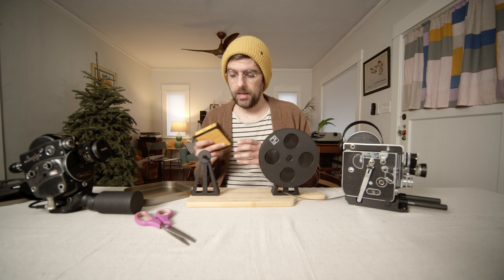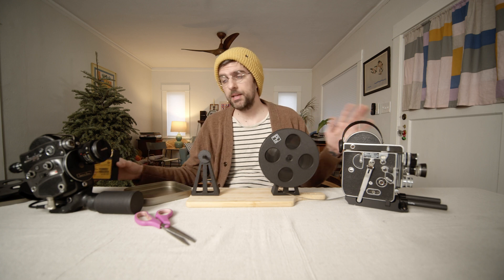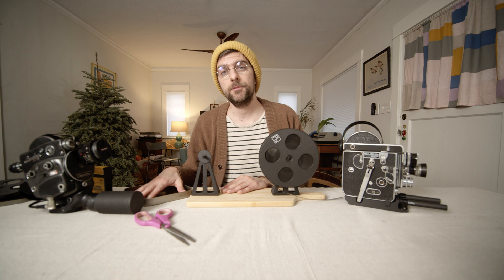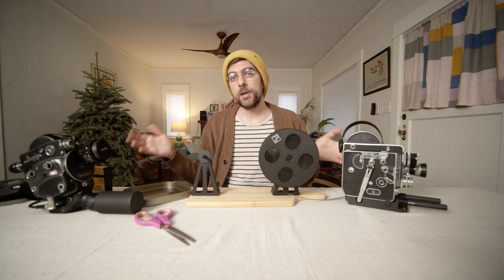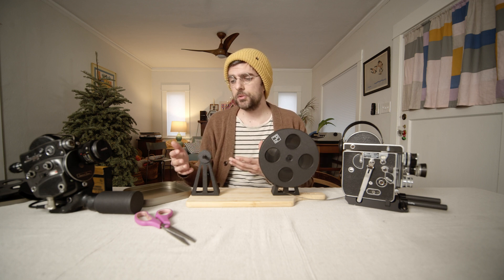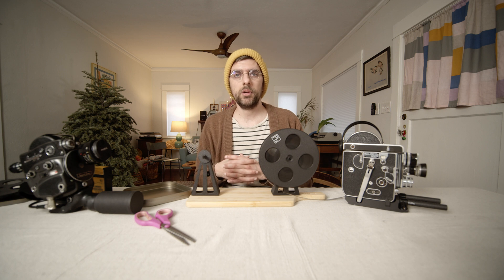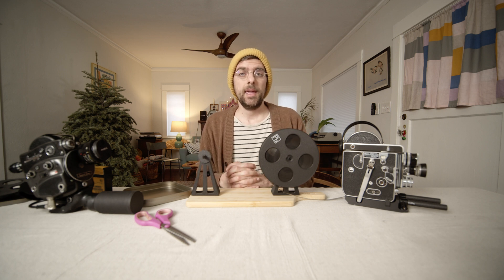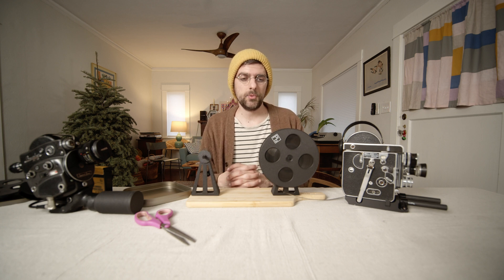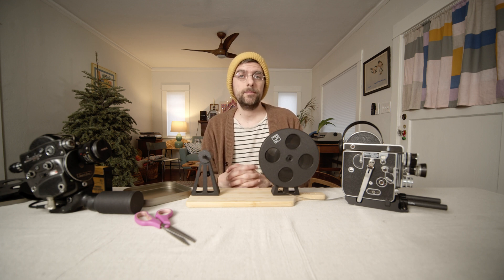Just do that three more times and you've got your 400-foot reel spooled down to 100-foot reels, ready to be shot in camera because they're in the exact same orientation as how the film came from the factory. It's a great way to shoot film on a more affordable budget and a fun way to work with film using your hands and get to know the medium more closely. I hope this video was helpful — please let me know any questions in the comments, like and subscribe, and hopefully next week I can get into some more 16mm film cameras to review.